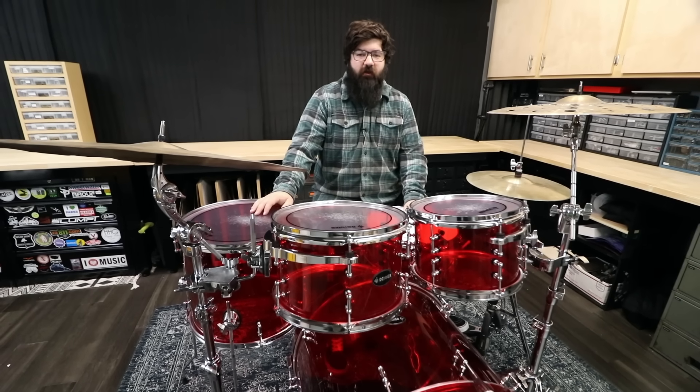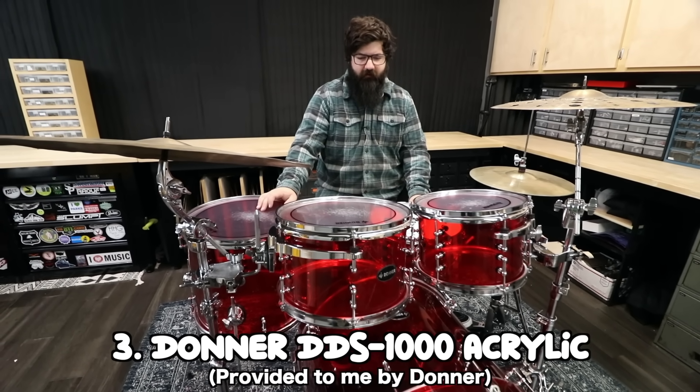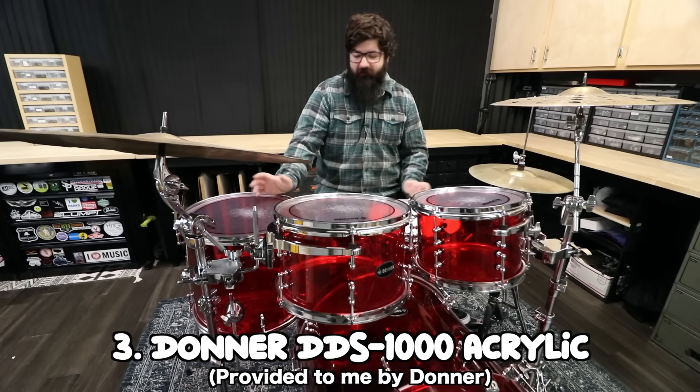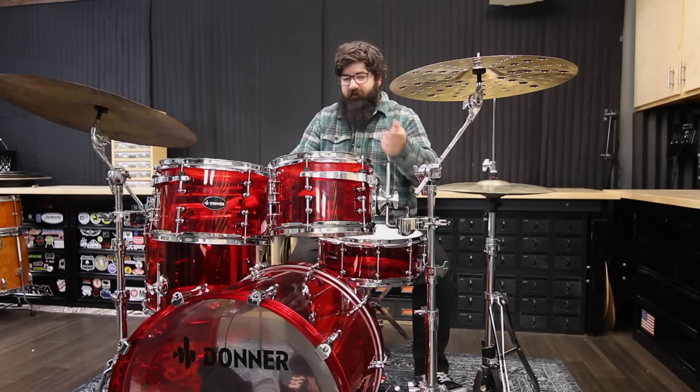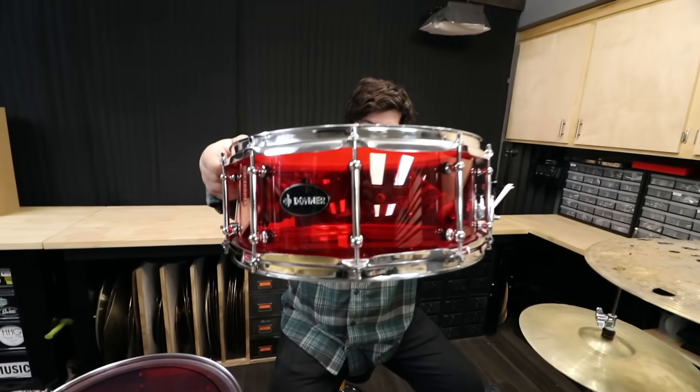Next up we have the Donner Acrylic. They offer this in a white or clear and a red. I decided on red, even though red is my least favorite color. This is also a 10, 12, 16, 22 with a matching snare.